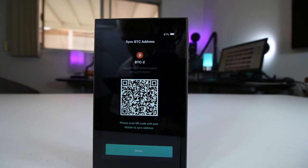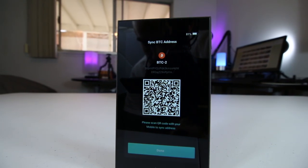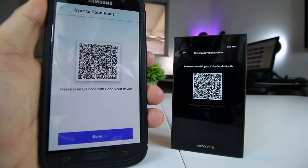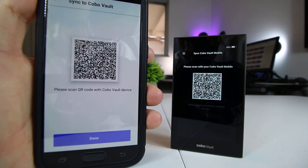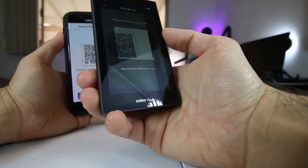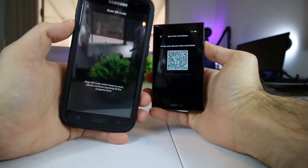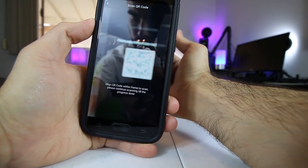The Kobo Vault also has a bank-grade encryption chip which stores and signs transactions. And that same encryption chip instantly triggers a self-destruct mechanism that wipes all stored private keys and data in the event of an attempt to physically force open its body. So if anyone were to ever try to tamper with or break into your device physically, the self-destruct mechanism would be triggered and the entire device would be wiped.